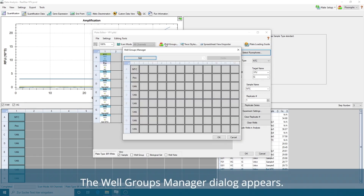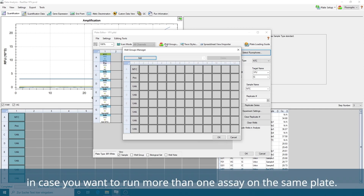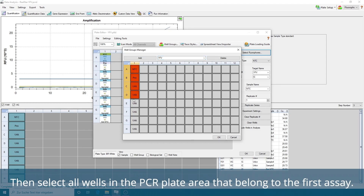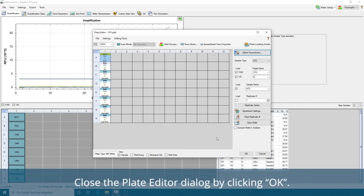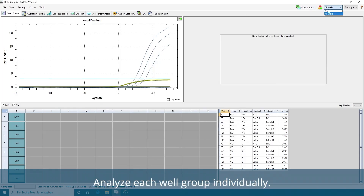Click Well Groups in the toolbar. The Well Groups Manager dialog appears. Well Groups allow you to analyze results for different assays individually in case you want to run more than one assay on the same plate. Click the Add button and type the name of the first assay in the text box. Then select all wells in the PCR plate area that belong to the first assay. Repeat this for all assays on the PCR plate, if applicable. Confirm the Well Group assignment by clicking OK. Close the Plate Editor dialog by clicking OK. Then apply the changes by clicking Yes. Analyze each well group individually.